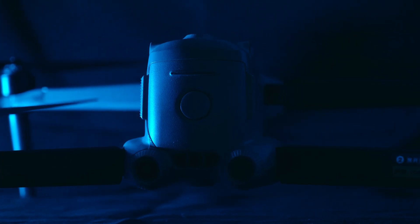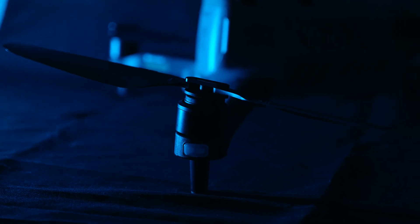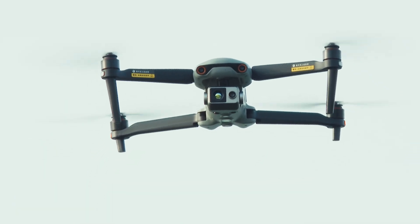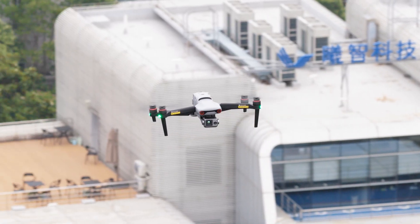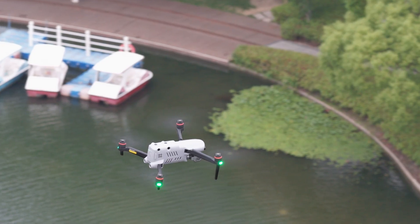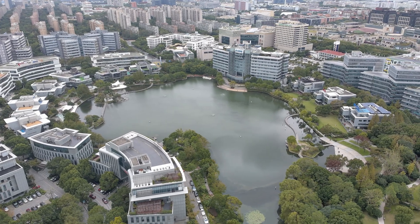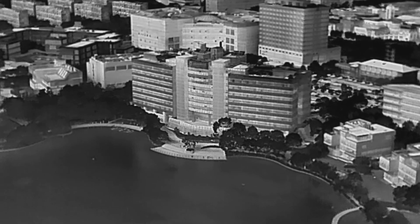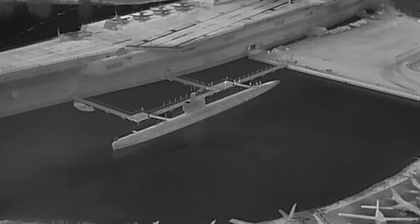This is perhaps one of the coolest things you can buy as a civilian. The Autel Evo 2 Duo 640T V3 incorporates an i-ray 640x512 thermal camera and takes it airborne — and that's the most important feature: the i-ray 640x512 thermal camera.